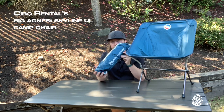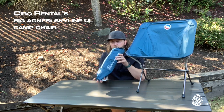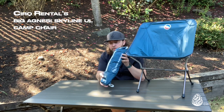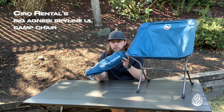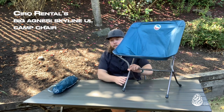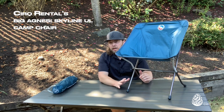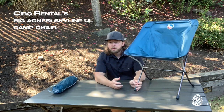The Skyline UL folds down really compact. You can see the sort of carrying bag here, and if you're trying to keep the weight down a little bit, you can leave the little pouch at home — you don't have to pack that with you. It's a great small compact camp chair, and I've had a lot of different types of manufactured chairs like this over the years. I really like the Big Agnes because I find that it is a little bit more stable; I don't feel like I'm going to tip over backwards as much as I do in some of the other similar chairs on the market.